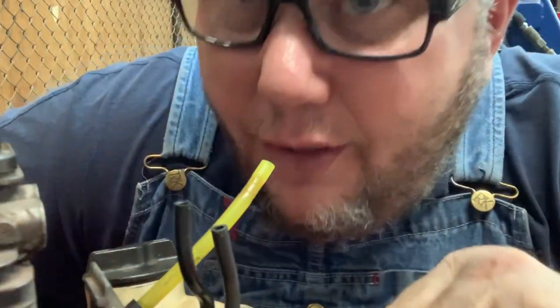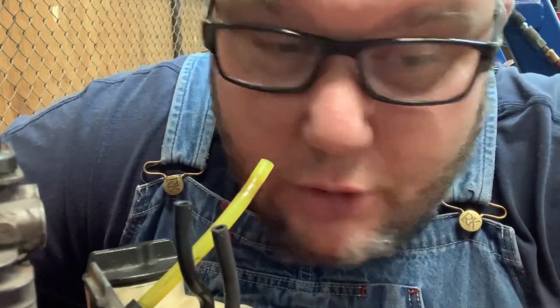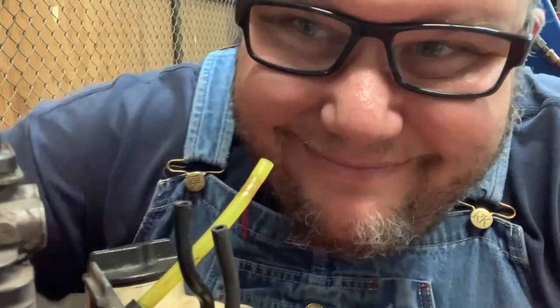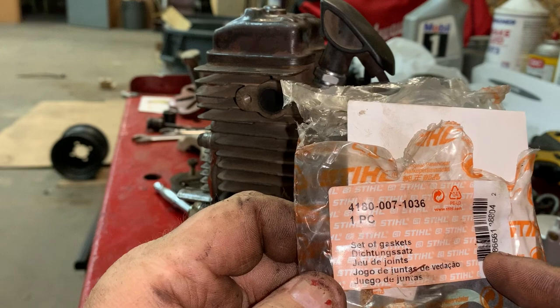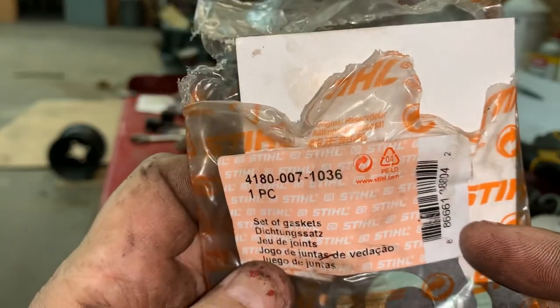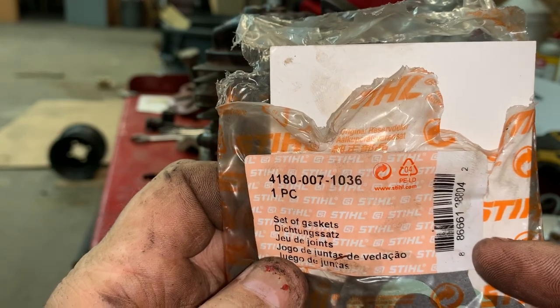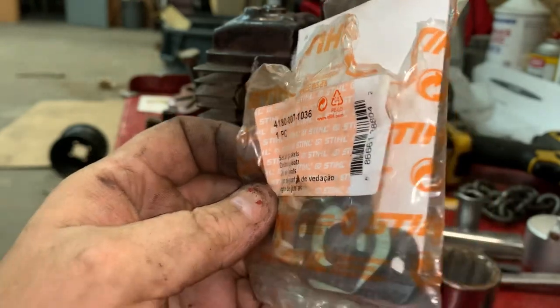When I removed my thumb we lost all vacuum, so the crankcase is sealed. When I put this back together it's going to run right. If you're going to do this repair yourself, I highly recommend getting part number 4180-007-1036 — it's a set of gaskets that comes with everything you need to seal this little four-mix engine.